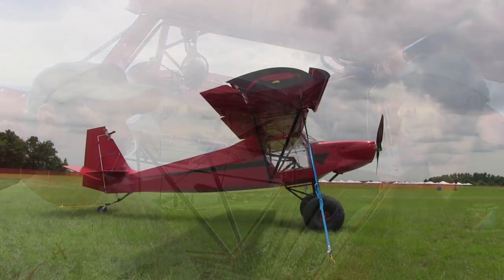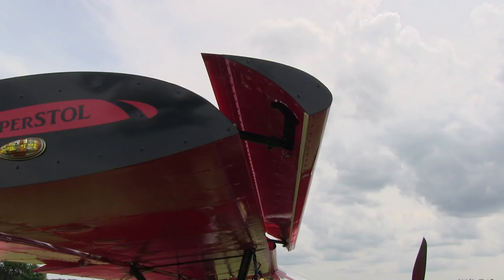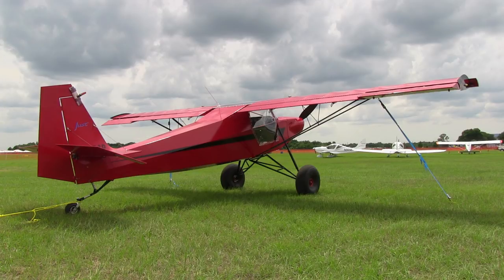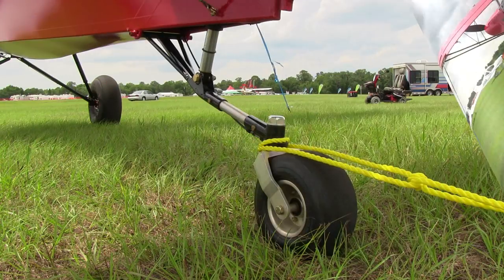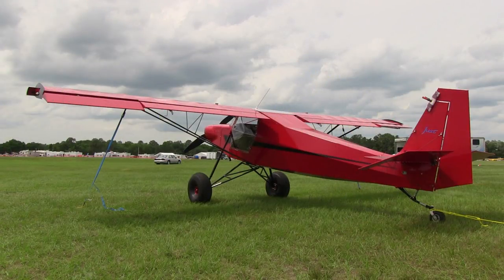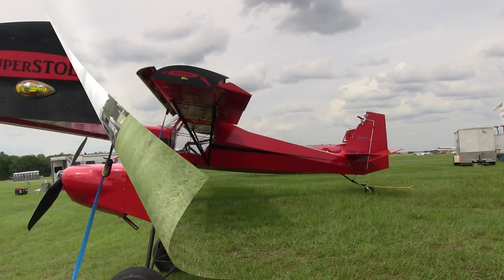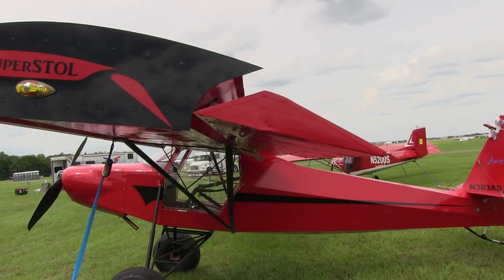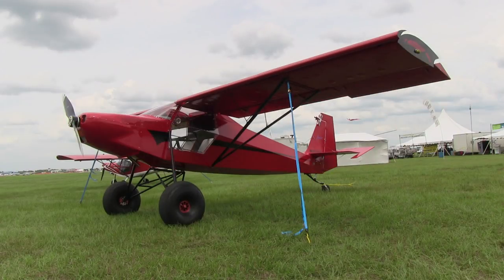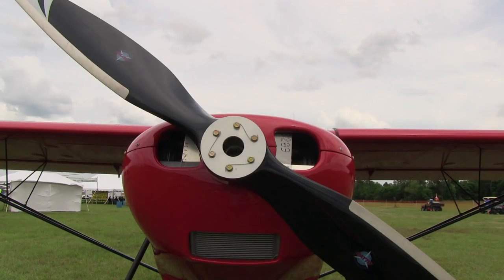The wing is the same — same span, same dual-slatted arrangement. It folds just like a standard SuperSTOL. We basically just put more horsepower on it. This is the airplane I loved flying with you last year at this show — marvelous performance. Now this is the extreme stretch, I believe? They dubbed it XL — SuperSTOL XL. It is literally stretched a couple of feet longer.